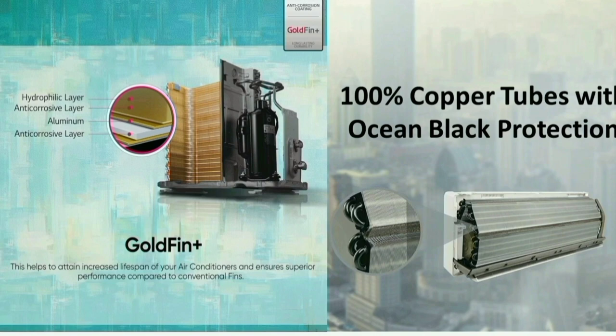This is the indoor unit. It is protected against moisture in the air.